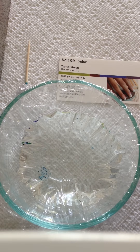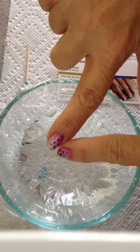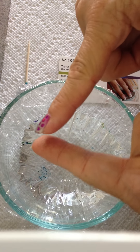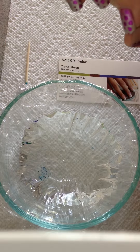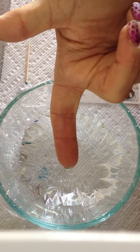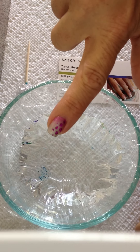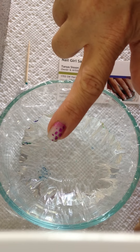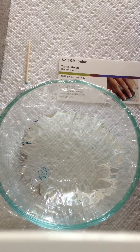It's great to have this marbleizing technique, but the biggest problem with it is that you have to tape all the way around the cuticle and the back of the finger. You place your drops of polish into the water and then you dip your finger in and you have your beautiful marbleizing on your nail, but the problem then becomes waiting for it to dry, peeling off all the tape and doing the cleanup afterwards.